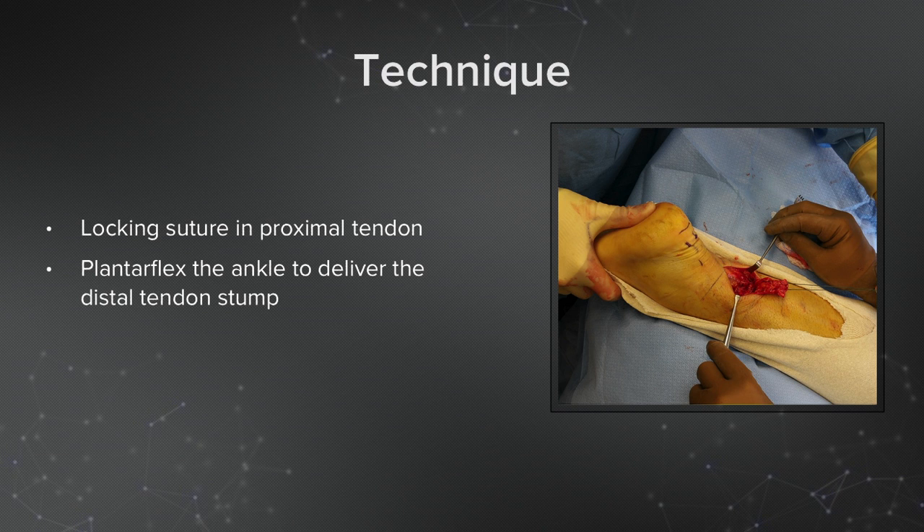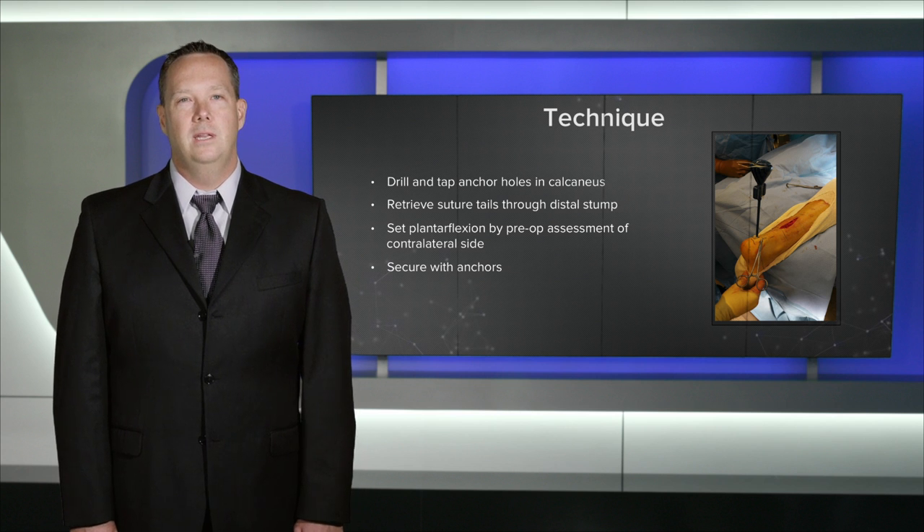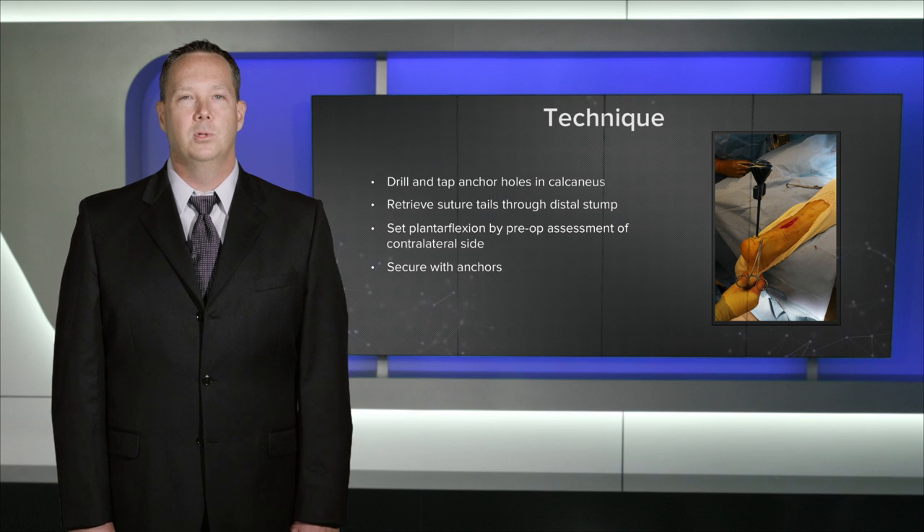Moving on with the repair, I use a locking Krakow suture in the proximal portion of the tendon, and I then plantar flex the ankle in order to deliver the distal tendon stump into my surgical incision. Moving distally to the calcaneus, I'll drill my anchor holes and tap them. I'll then retrieve the suture tails with the suture lasso and bring them out through the percutaneous calcaneus holes. I'll then look at the plantar flexion and set it by pulling my sutures tight and clipping with a hemostat against the skin in order to set it similar to my preoperative tension on the contralateral side.